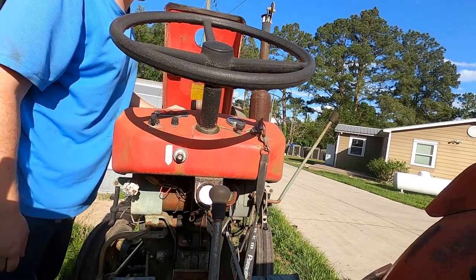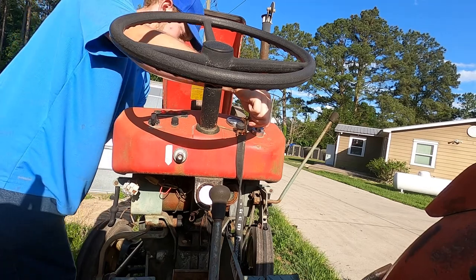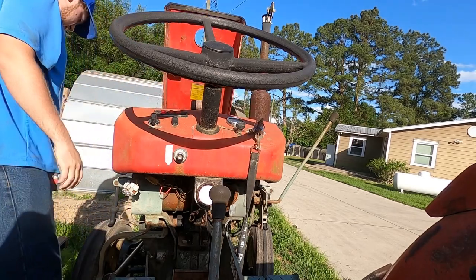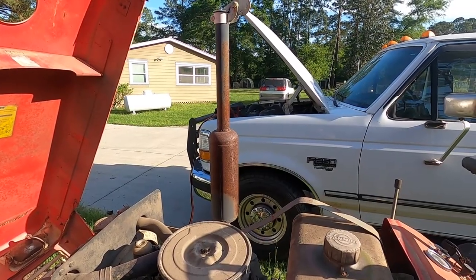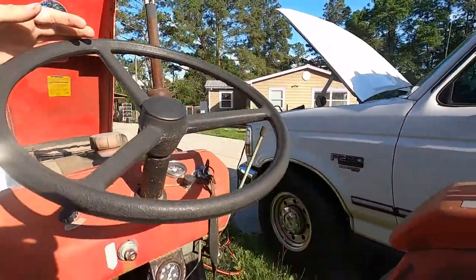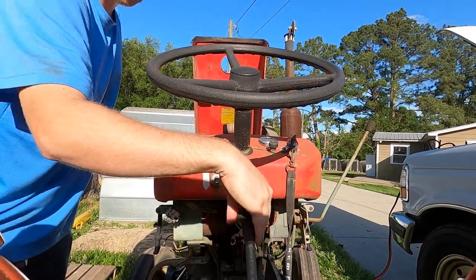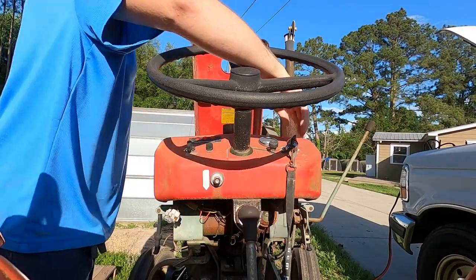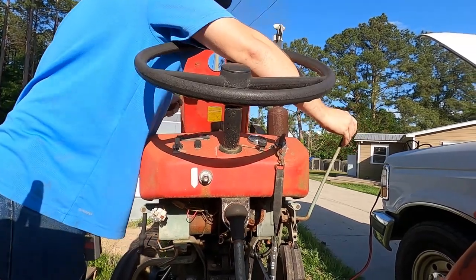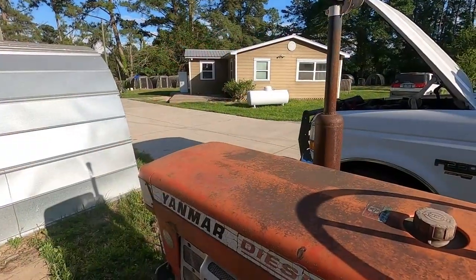Uh-oh, looks like we're dealing with some dead battery-itis. So now we should have enough power to start this thing up — got some jumpers run. Of course, out of gear so it won't run me over. She's running!